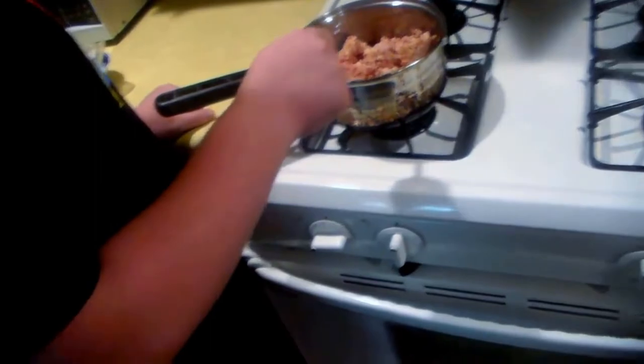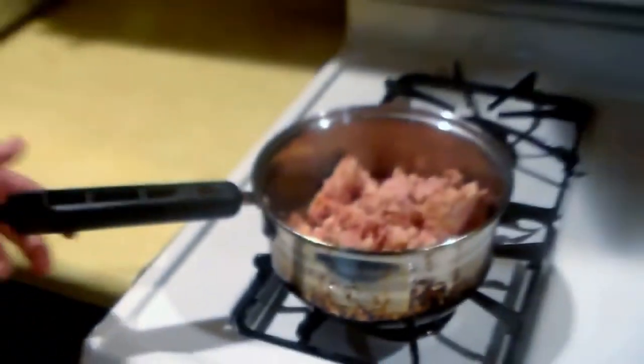You set it on your oven and put it up to a nice high temperature. Very good, very good.